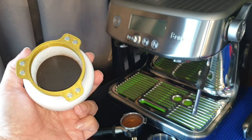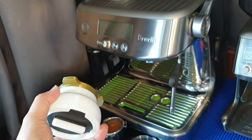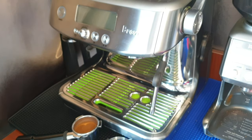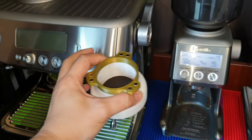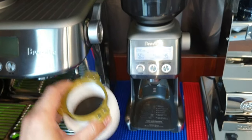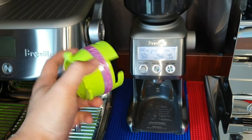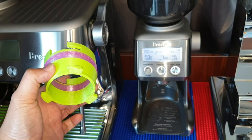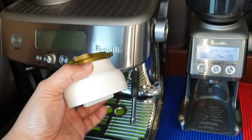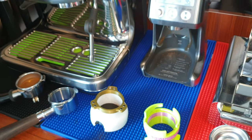Please share in the comments below what you think about this design and let me know if I can improve it further before I launch this product. I won't be making any coffee today — this video is just to share my version 3 of the dosing funnel. It has evolved quite a bit from version 1. A lot of you have purchased version 1 from my shop, but I'll soon be removing it because version 3 is a much better version.